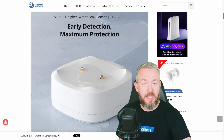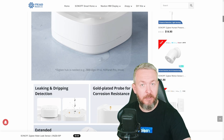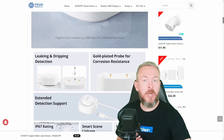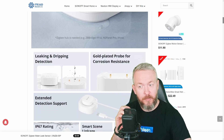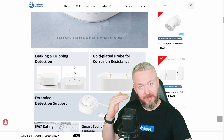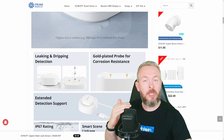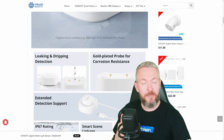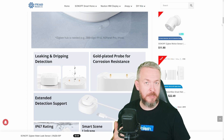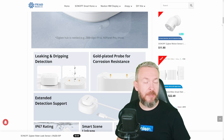The question is: is the SNZB-05P, the latest sensor from Sonoff, worth buying? It depends on your use cases. I really hope that Sonoff will release an extended sensor that I can submerge or keep at a water level in an aquarium to detect if the water is too low. In my opinion there is a big market for that — for everybody with aquariums, ponds, swimming pools, jacuzzis, or wanting to control water level in their bathtub.